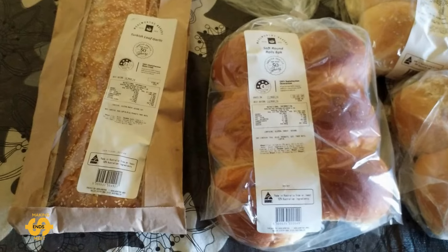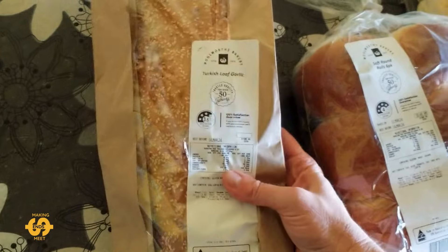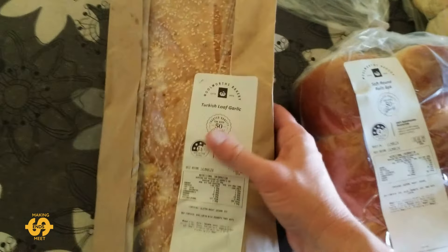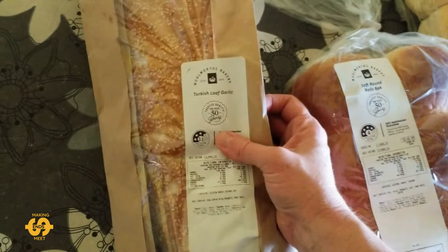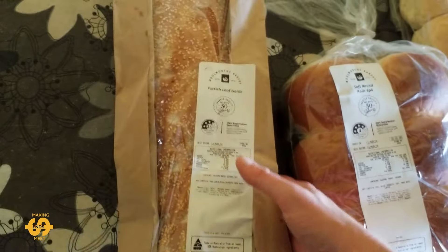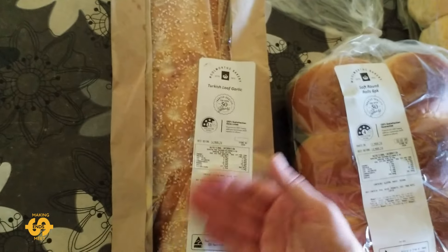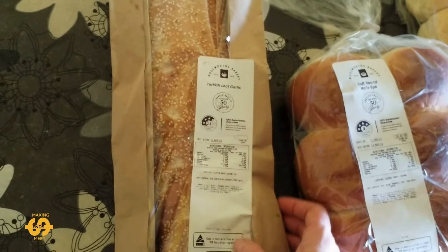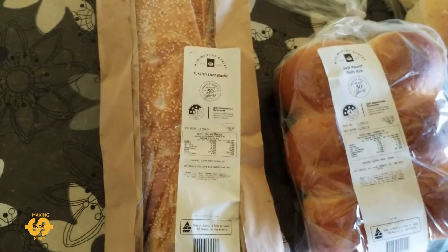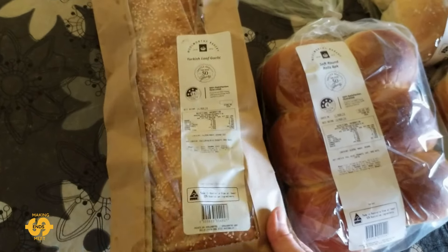Here's what I managed to pick up this week to help feed everyone. First, there's a Turkish loaf — a garlic one this week. I only just realized it was garlic when I got home, but that's great, I love the garlic flavor. The one I got last week I used as a pizza — I cut it open, divided it in two, put pizza toppings on it and we had it for dinner one night. It was really delicious.